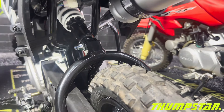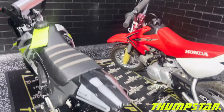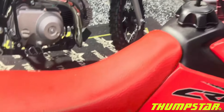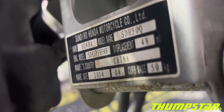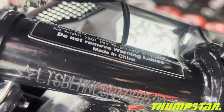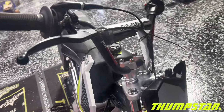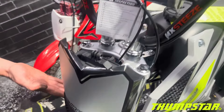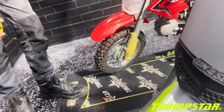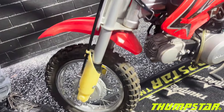We know a lot of people like to comment on the fact that some bikes might be made in China, so we thought we'd point out that actually both of these motorcycles are manufactured in China. There are slight differences on the front end, with the Thumbster having conventional shock absorbers and the CRF featuring upside-down style front forks.